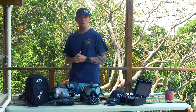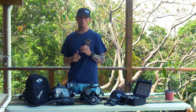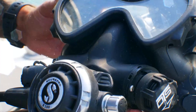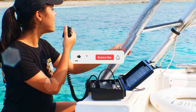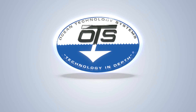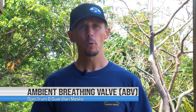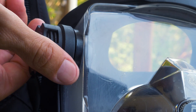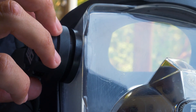Hello. In today's training video, we're going to talk about the ABV or Ambient Breathing Valve on both the OTS Guardian and Spectrum Full Face Masks. The Ambient Breathing Valve, as the name implies, is a valve that can be opened to allow ambient or outside air in, which allows the diver to conserve air from the scuba cylinder while the mask is being donned.